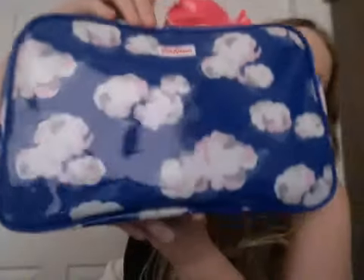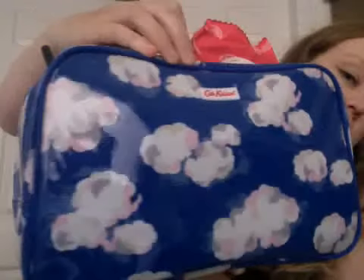All these products are in this bag — it's a Cath Kidston bag which I'm going to show you right now, and I got it from York. It is like full of clouds and it's got two pouches inside, but obviously it's got loads of products in here.